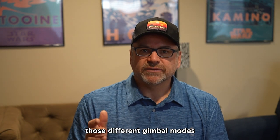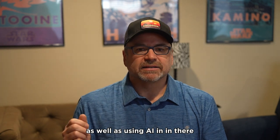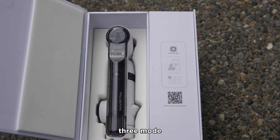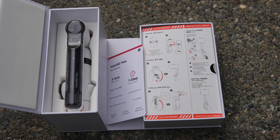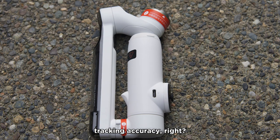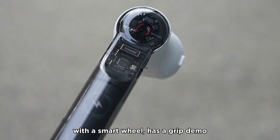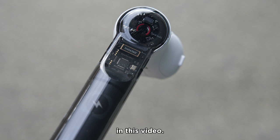Insta360 provides those different gimbal modes as well as using AI in their Deep Track 3 mode to focus on the person, a pet, a child, or an object. It keeps that subject in the frame with pretty amazing tracking accuracy. It has a trigger button, it works with a smart wheel, it has a grip demo, and we'll go through these in this video.